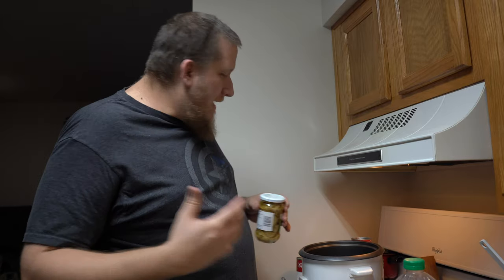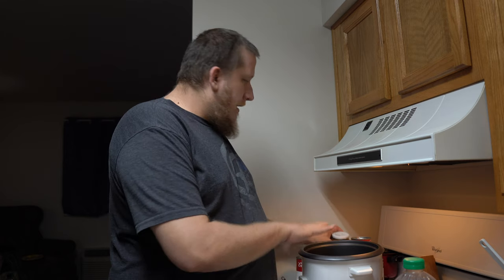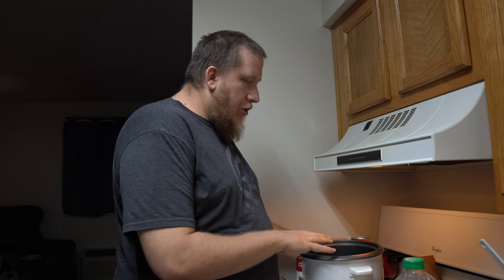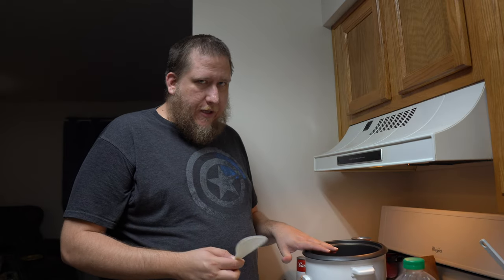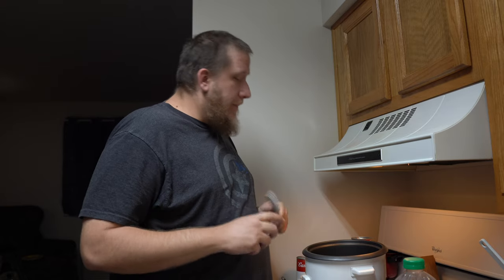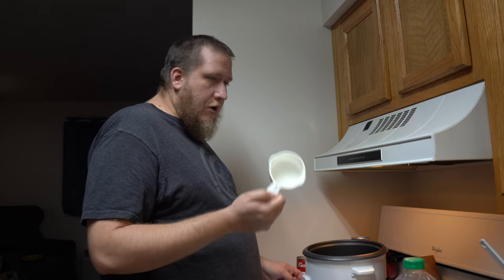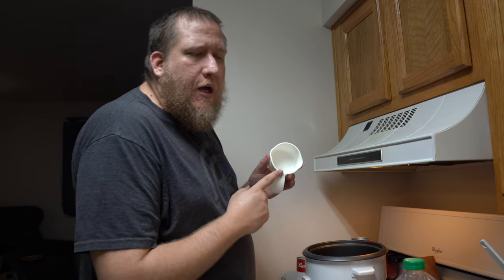Besides your rice cooker, you will need — and this typically comes with it — a plastic spoon. I highly suggest a plastic spoon, not a metal spoon, because you will start to rip off the Teflon off your rice cooker, and that is no bueno. You will also need a cup measurer — just your everyday ordinary cup measurer.